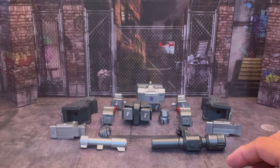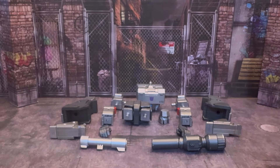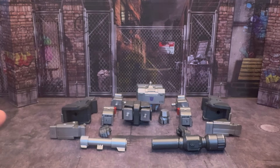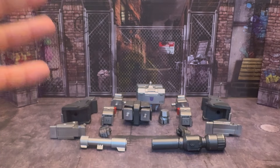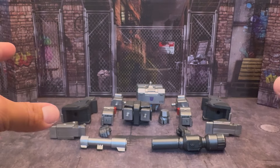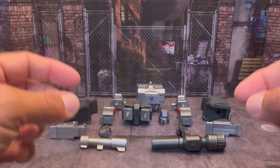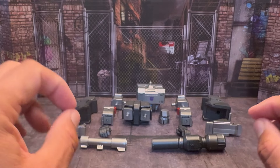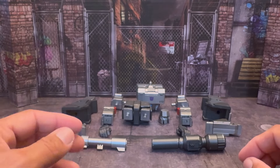Here we are. So let's get into putting this bad boy together and let's take a look at him. Let's talk about this guy and yeah, let's do it.